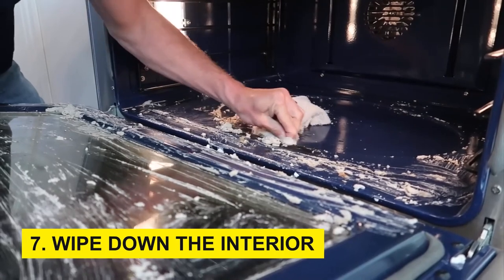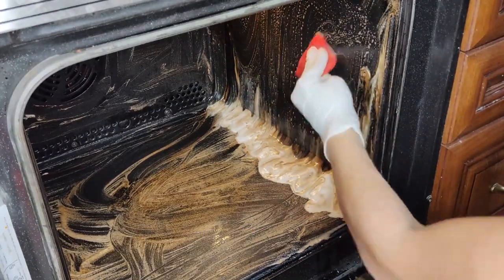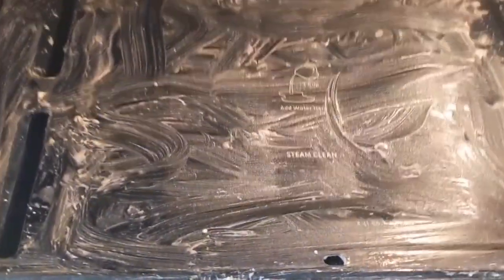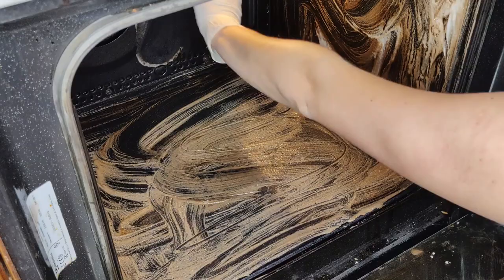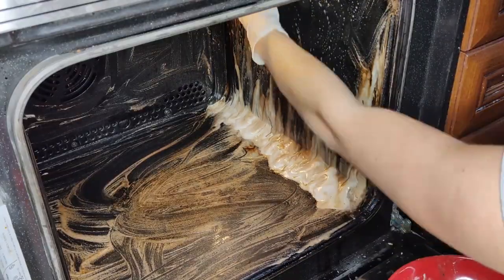Step 7: Wipe down the interior. With your gloves on, use a damp cloth or sponge to gently wipe down the interior surfaces. The baking soda paste should have loosened most of the grime, making it easier to remove. For tougher spots, employ a scrubbing brush or a non-abrasive scrub pad.